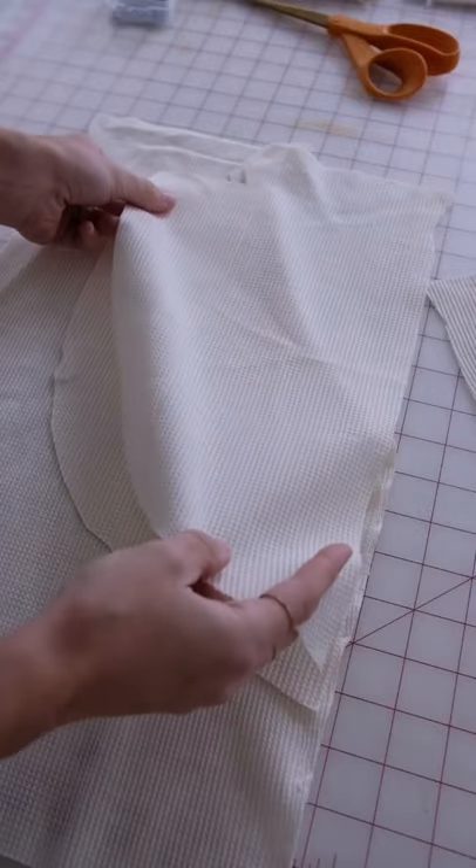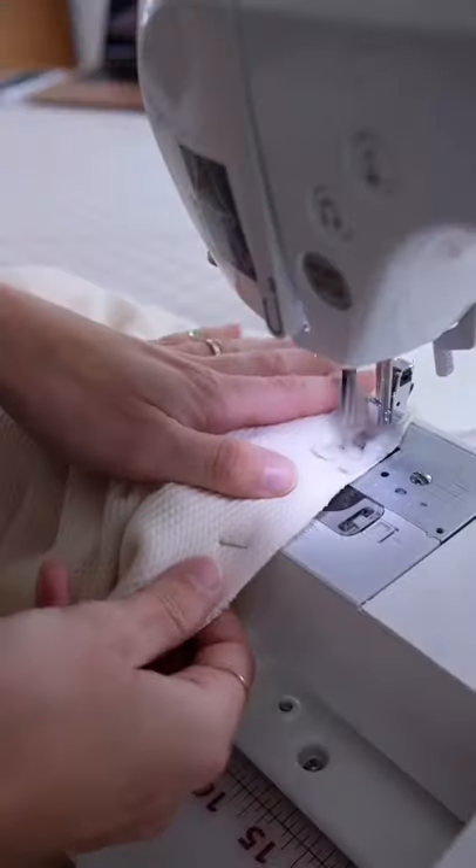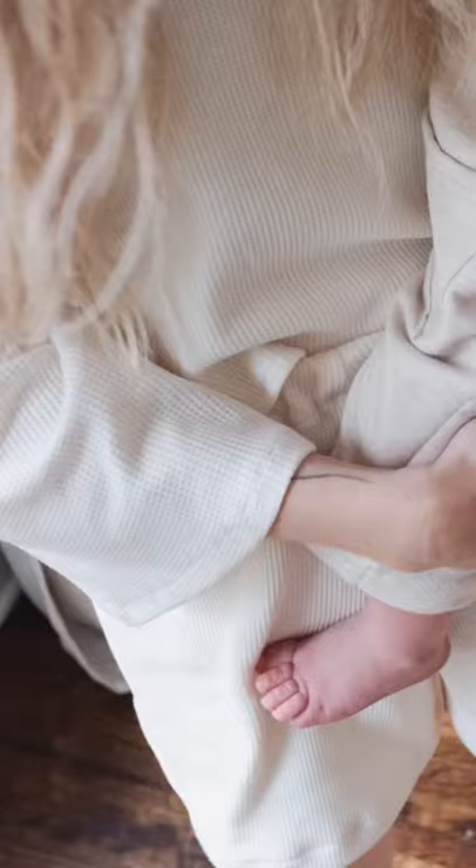Line up the pockets, sew the side seams, iron them, and make sure everything is lined up, then flip the shorts right side out. Finally, hem the legs with elastic and you have a cute and cozy lounge set.